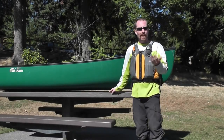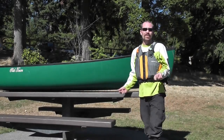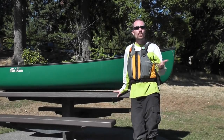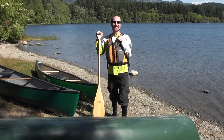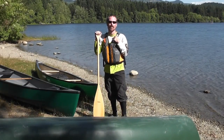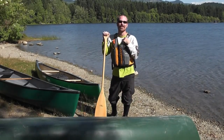When a canoe has less rocker, more of the hull is in the water at all times. This is going to be beneficial when you're doing long distances such as touring or expedition style canoeing. Hopefully now you'll have a better understanding of canoe shapes and designs. This will help you in choosing the right canoe for your needs. Thanks for watching.